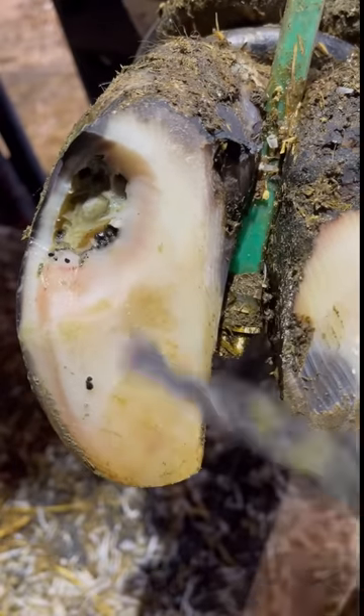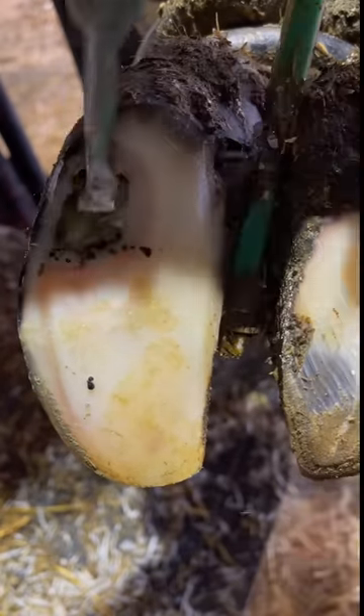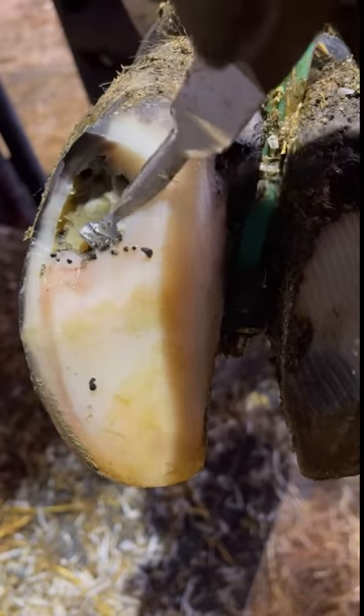I'll bet you're thinking to yourself, those rocks have got to be doing a number on those hoof knives. And they do, but there's really no way around that. That's why I carry multiple knives with me each day — dealing with rocks and sand and things like that, they're going to get dull. Just switch those knives up and move on.